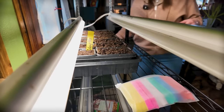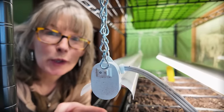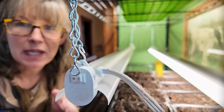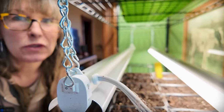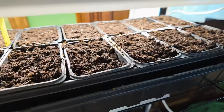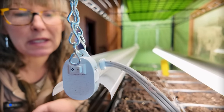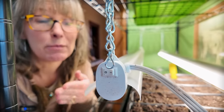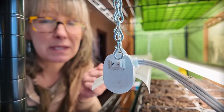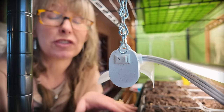One thing I forgot to mention is that this soil has been watered. When I mixed it with the hot boiling water, all I did was let it cool. It's quite wet, so I don't need to water in the seeds at all. In case your soil is not as moist as mine, you would likely want to spray the top of your soil with just some water to water in those seeds. I don't need to do that.